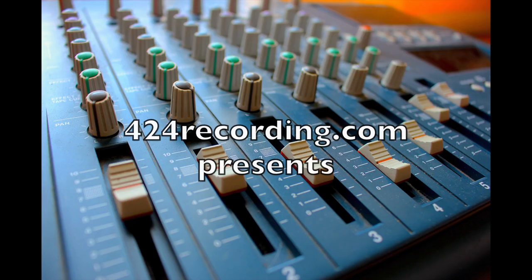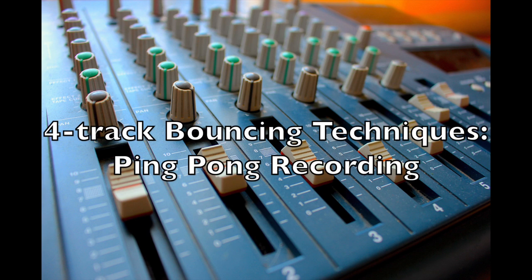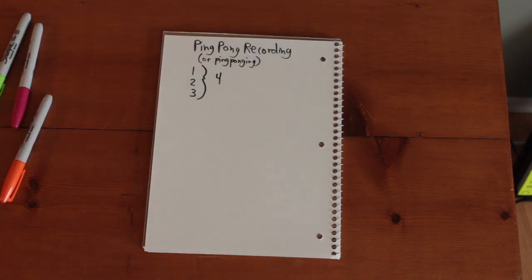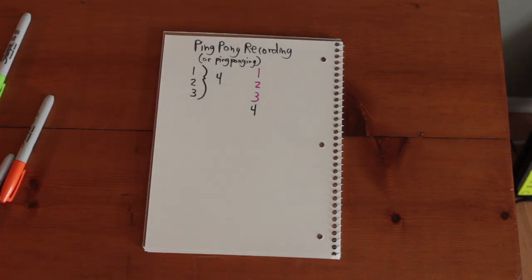If I told you you could be a ping-pong champ without ever picking up a ping-pong paddle, would you tell me I was crazy? Ping-pong recording, or ping-ponging, is a method of bouncing down multiple tracks on a four-track to a single track in order to free up additional tracks for recording.